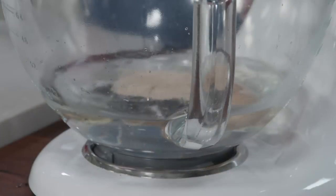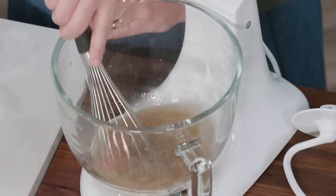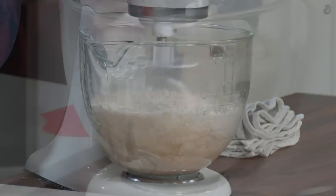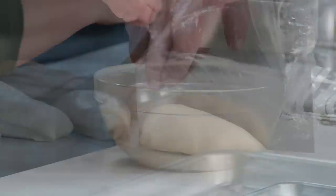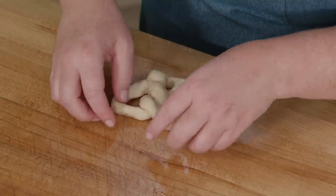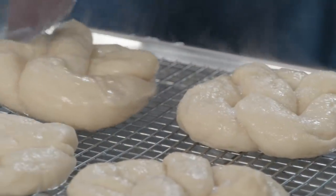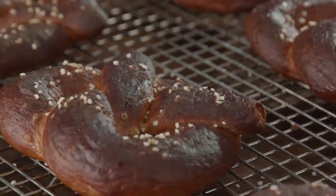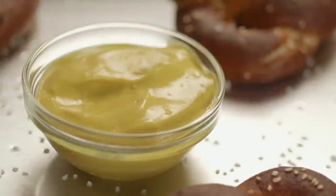To make the ultimate ballpark pretzels: jumpstart the process by blooming the yeast in a warm-water sugar mixture. For the dough, use bread flour and knead with a dough hook until smooth and cohesive, then let it rise. After dividing and shaping the pretzels, treat them to a hot baking soda bath to give them that iconic glossy brown surface before going into the oven. Don't forget to sprinkle with pretzel salt. You can get this recipe and all the recipes from this season, along with tastings, testings, and select episodes at cookscountry.com.